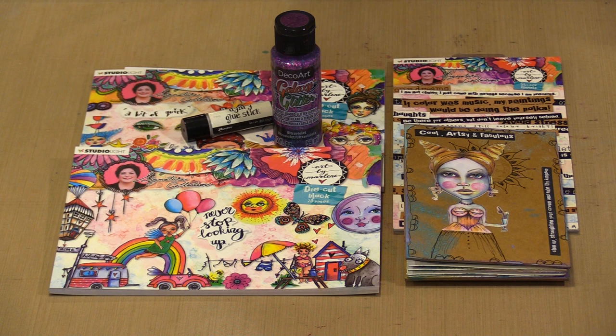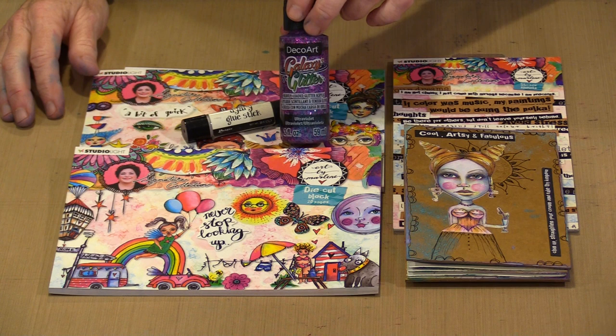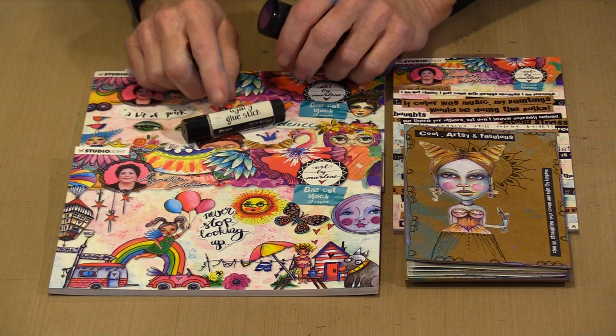Here are the other bits and pieces that have gone into creating my accordion journal: die cut blocks 5 and 6, the brand new sticker book, galaxy glitter — which I did a video on about a week and a half ago — and the Dilutions Diary glue sticks, which work really well for adhering everything to the accordion book page.